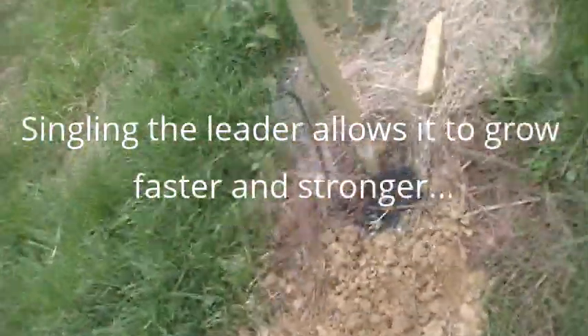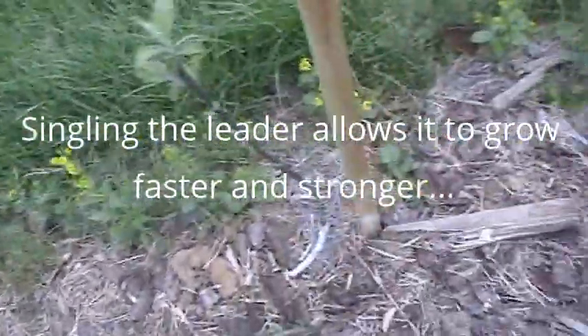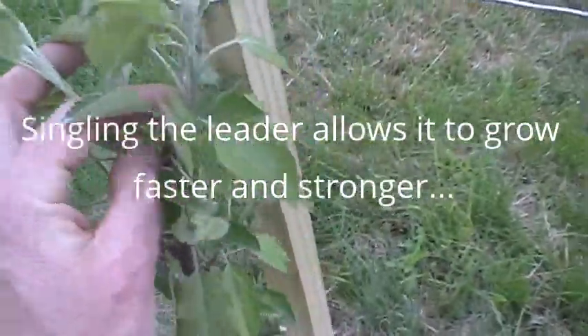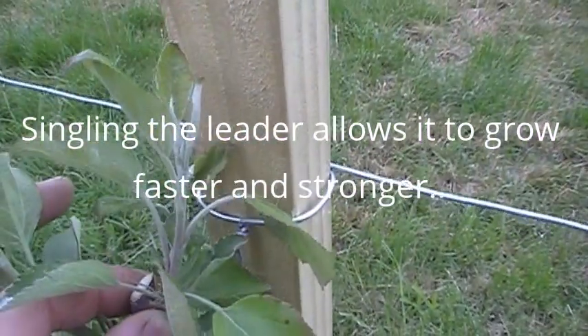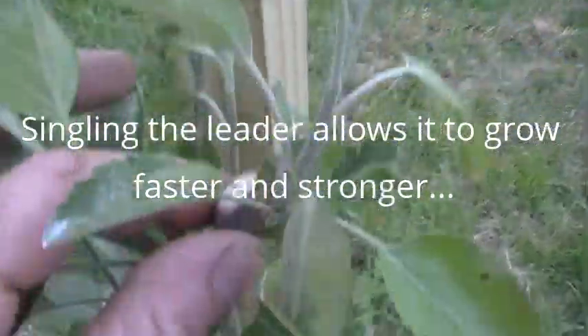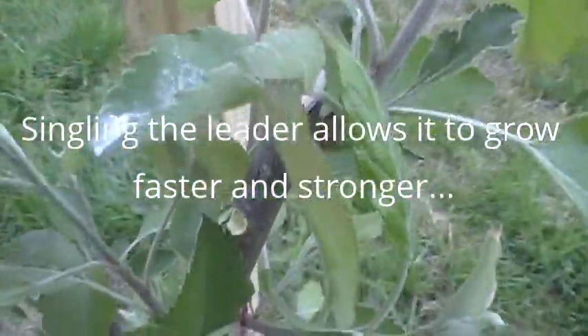The last thing I'm going to do as I tie these trees to the posts — I've cleaned up some of these already — but I'm going to go through and do some pinching. Here's a good example on the tops: I'm actually going to take out competitors. You want one leader heading up this stake, growing towards the sky, and this is my guy right here.